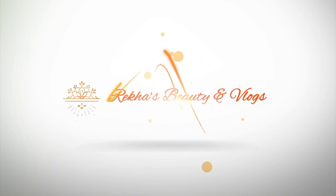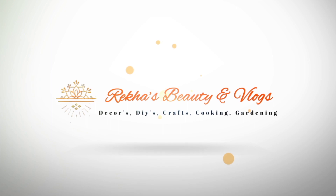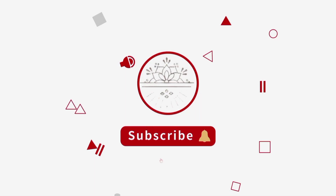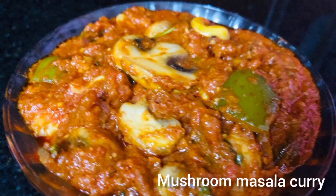Hello and welcome back to my channel Rekas Beauty and Vlogs. If you are watching for the first time, subscribe to my channel and click on the bell icon. It is a very tasty recipe.